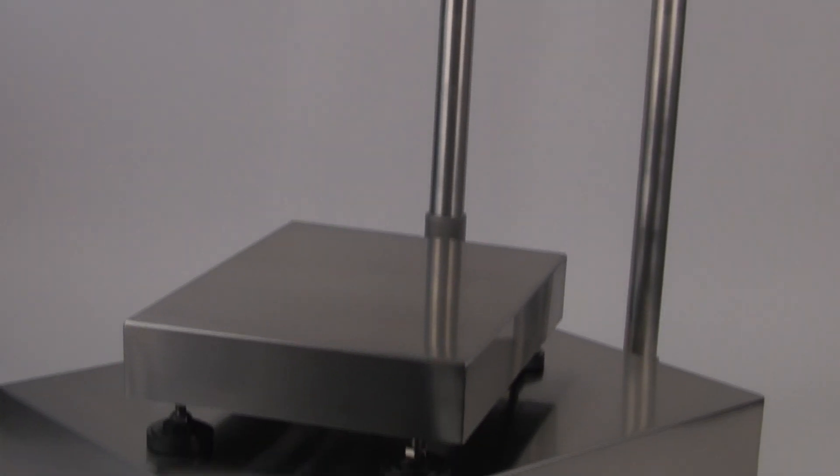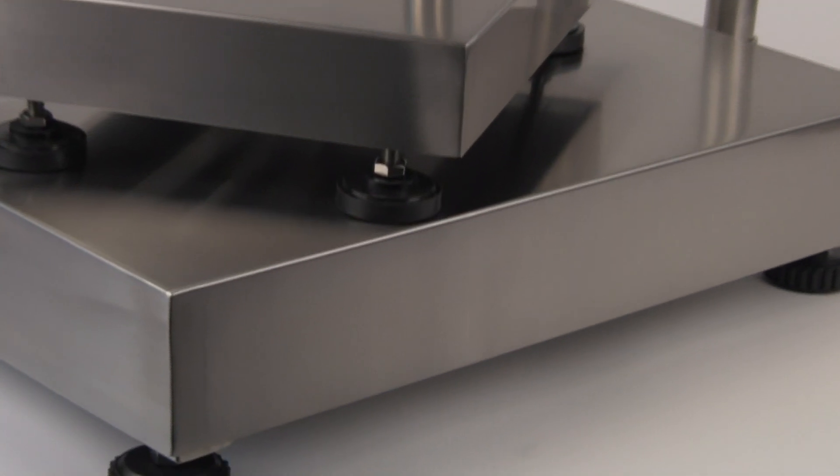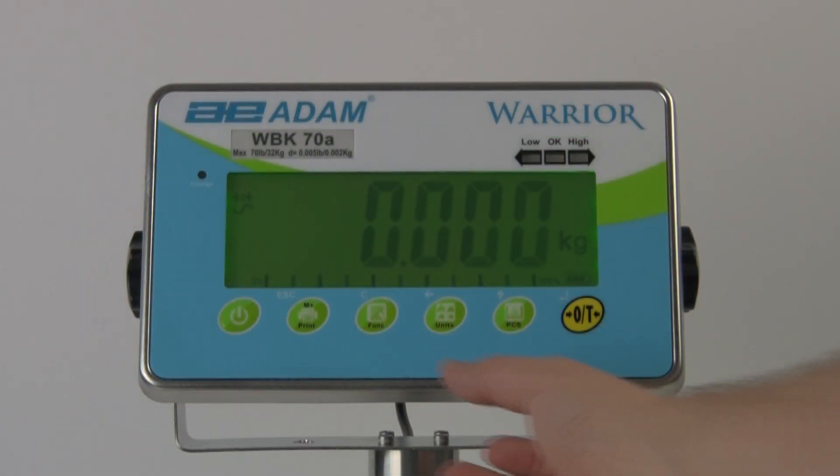Welcome to Adam Equipment's video training series. This video will provide a look at the check weighing function on Warrior scales. Adam's Warrior makes smooth work of weighing repetitive samples. When you need to simply check samples for target weight, the Warrior's check weighing function speeds up the process.